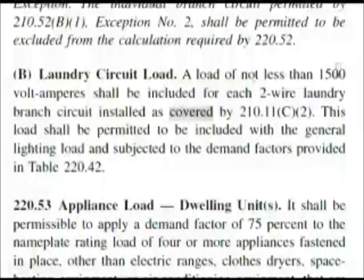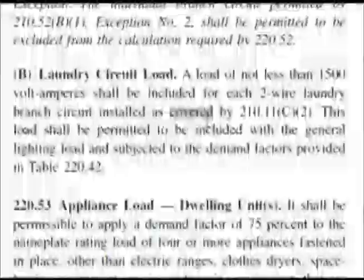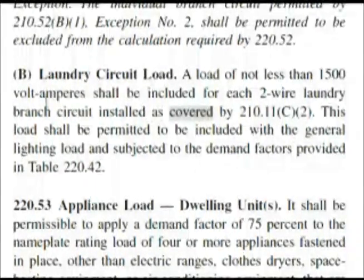A load of not less than 1500 volt-amps shall be included for each two-wire laundry branch circuit. It also notes this load is permitted to be calculated in other sections. So that's 1500 — but remember, our question asked about a dwelling unit that had two laundry branch circuits. So 2 times 1500 would be 3000 volt-amps. This could be tricky on the test: you might see 1500 as answer choice A, but we have two branch circuits, so 1500 for each gives us 3000, which is answer B.